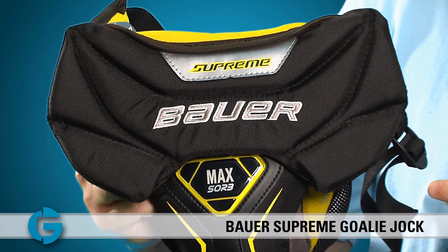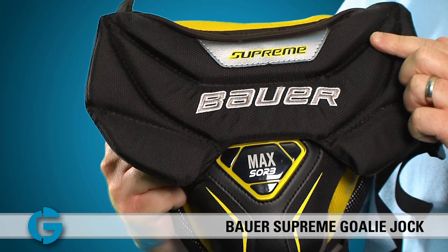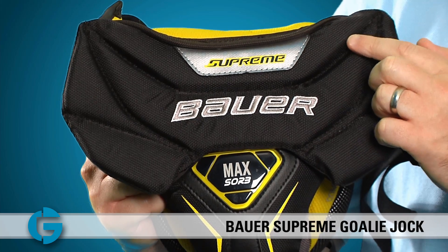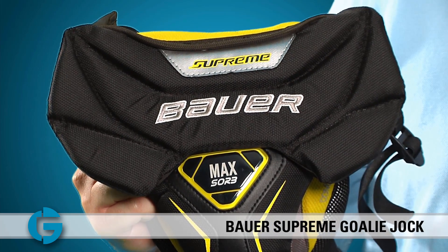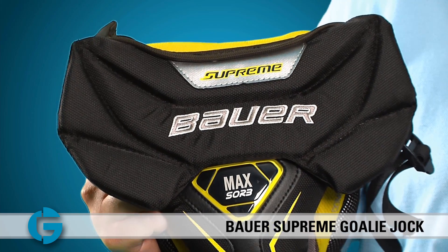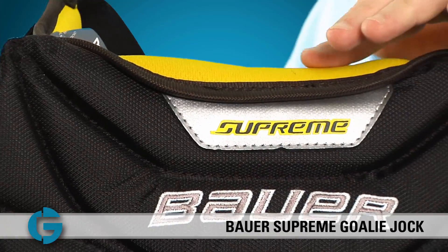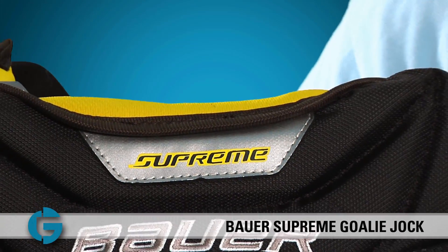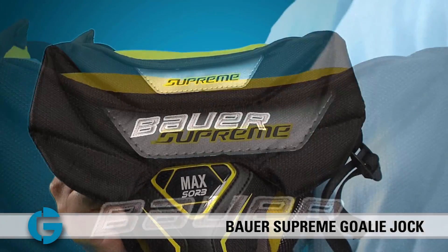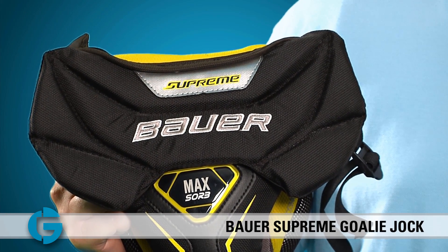The second plate is creased here on the side and also creased here at the top to allow the plate to flex as the goalie moves his or her legs or bends forward. Additionally, Bauer has added more comfort foam to the top of this unit to make it more comfortable as the goalie bends at the waist. All these features of the secondary protection plate allow the unit to stay in place regardless of how the goalie bends or moves.